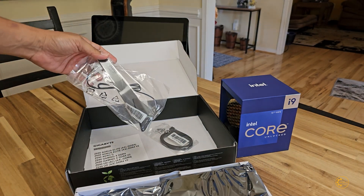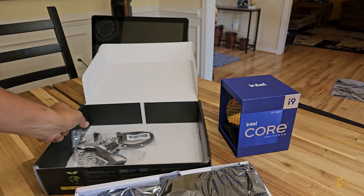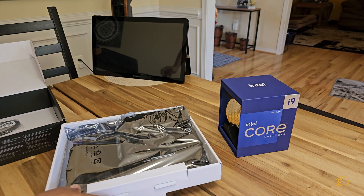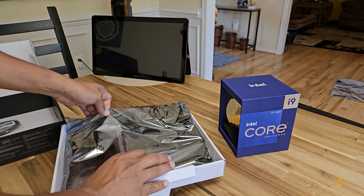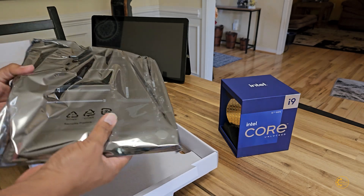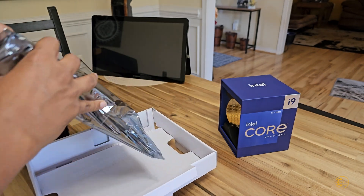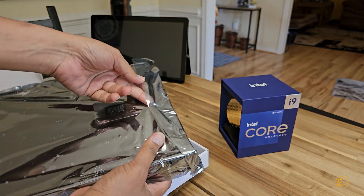There are my Wi-Fi antenna cables. This is technically sealed.